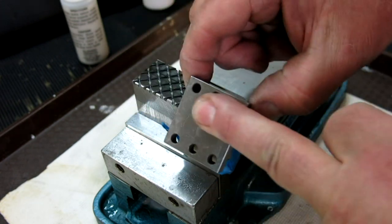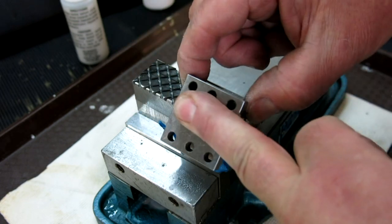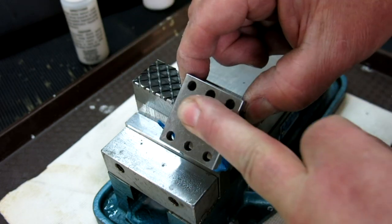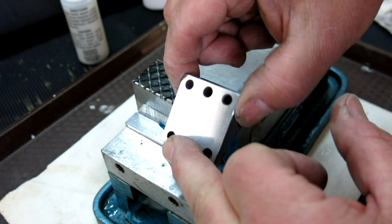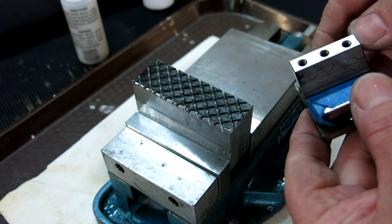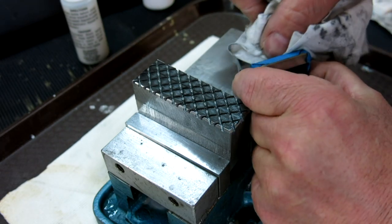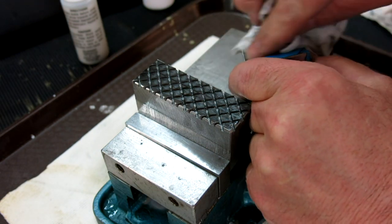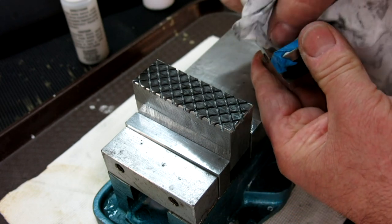I'm going to pay attention here. Your sense of feel is important because you can feel it starting to kind of stick to the lap as you progress. Let's see what we got — usually doesn't take much on the diamond.